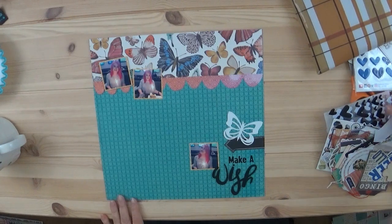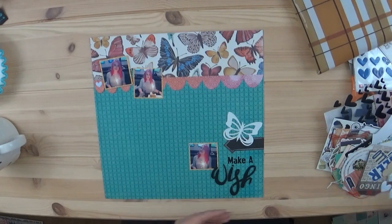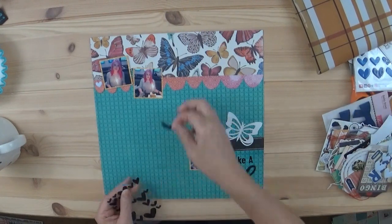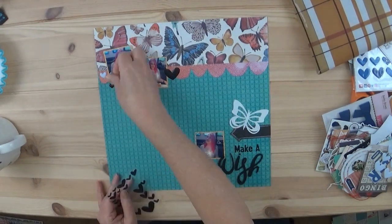I'm going to add a couple of hearts to this. I believe the white one is from Belle Boulevard, and then the black one — I think these are from Freckle Fawn. The Freckle Fawn heart has a little bit more gloss to it.